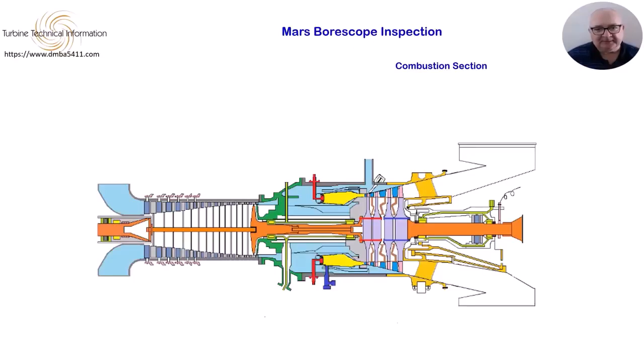Moving back along the turbine, we have the combustion chamber. There are obvious differences between the standard combustion and Solanox combustion chambers; however, the general defects you will come across are similar. In fact, the type of issues discussed here are typical of any gas turbine. There are 14 Solanox injectors, or 21 standard injectors, fitted to the Mars.